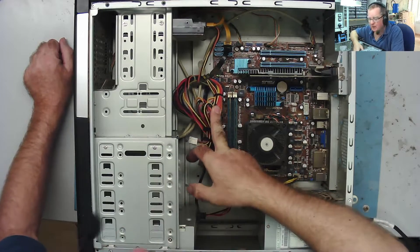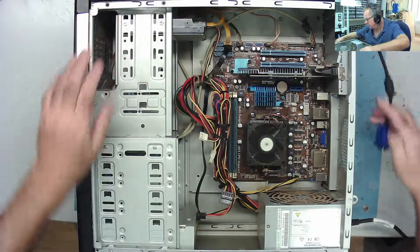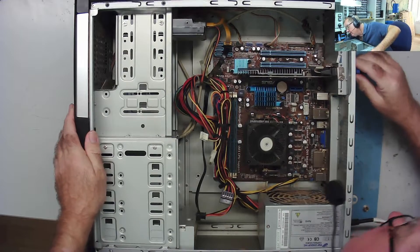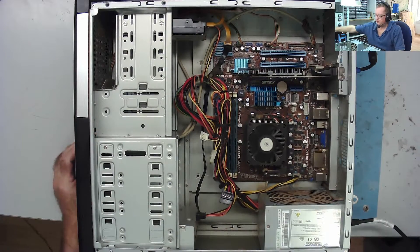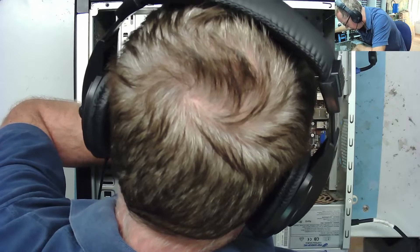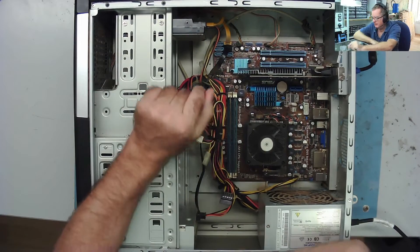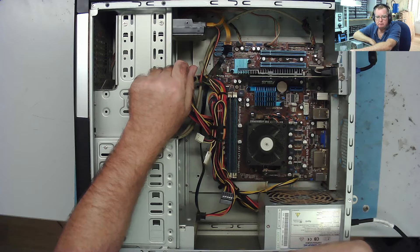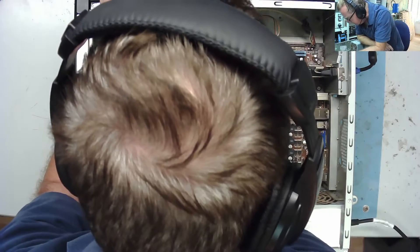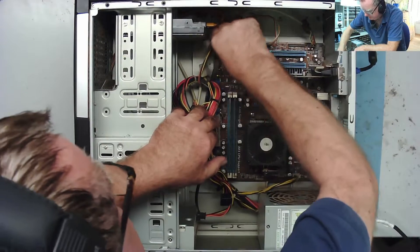No beeps coming out of it. Let's see if we've got a picture. There's some graphics card on this, not sure exactly what it is. Trying to determine if there's a speaker on this — I don't hear any sound and can't see one. Okay, nothing much happening apart from the fan spinning.